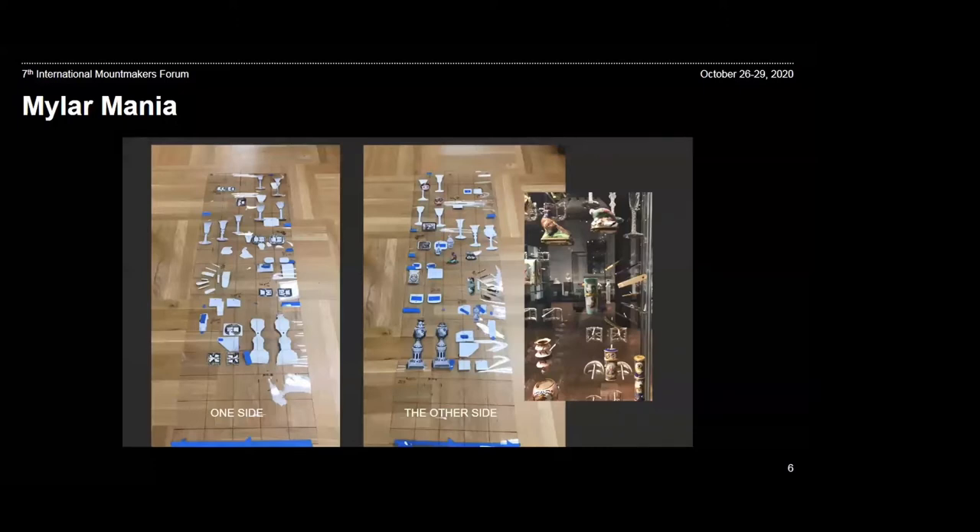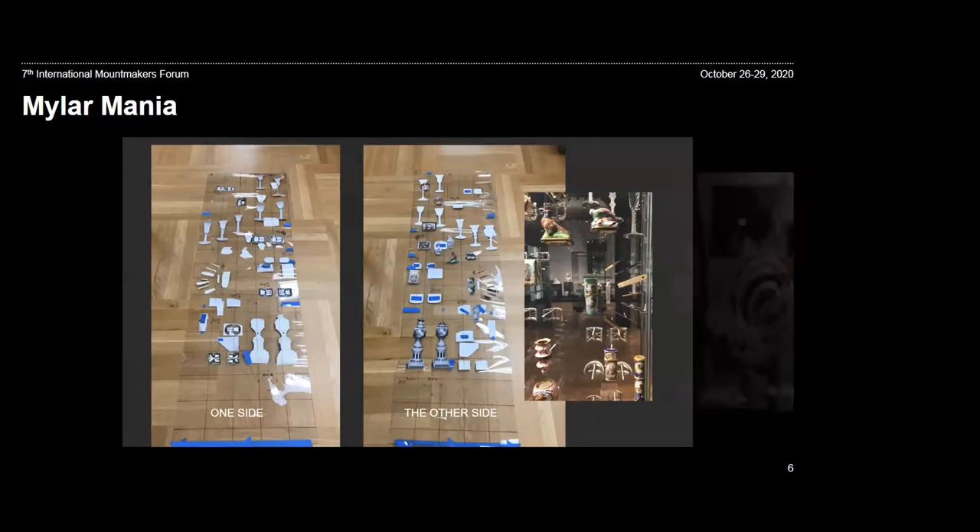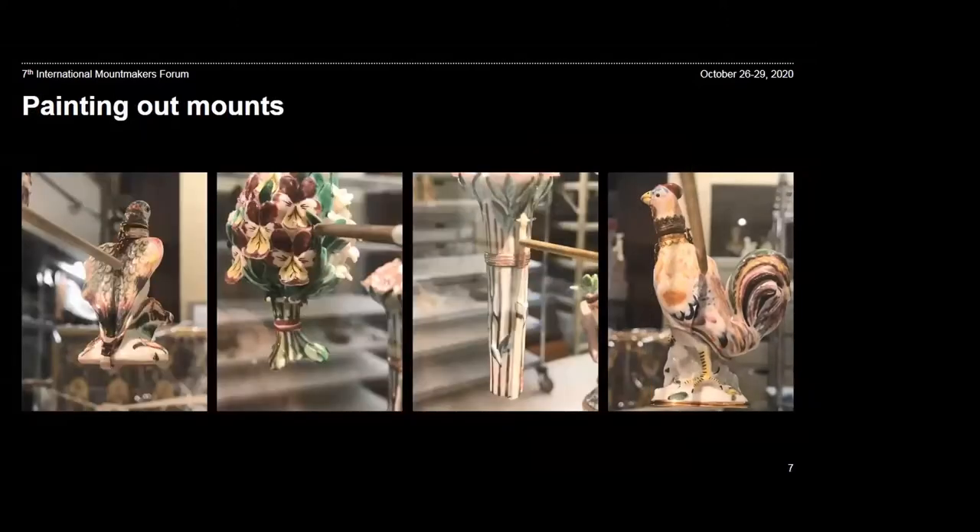In the 3D mock-up, both sides can be considered in order to evaluate the relationship of the objects, the totality of the density, and rhythmic impact. Final determination of post length, object depth, and placement are refined in this phase of the project. With the initial planning finalized, we had a selection of objects that the curator and designer agreed were pieces we would use.